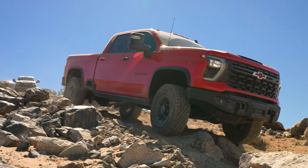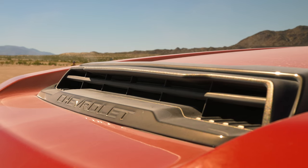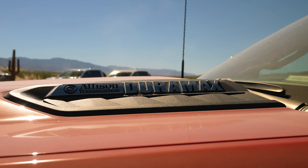We're going to be driving the diesel version — the 6.6-liter — putting out 470 horsepower and 975 pound-feet of torque. Let's go to the truck and take it out for a drive.